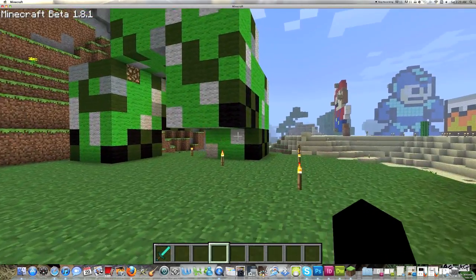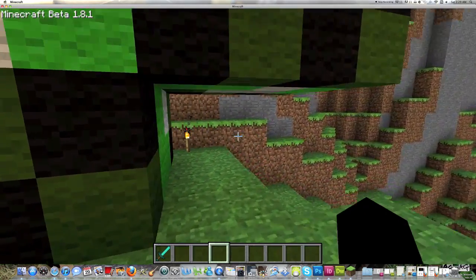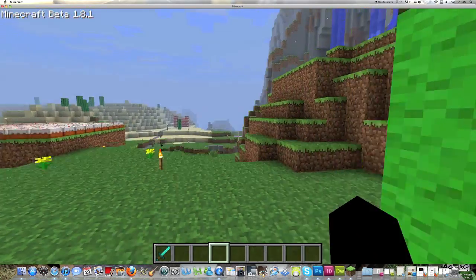I made it so he was walking, if you notice. I thought it was kind of funny that you can walk under his feet — just a silly thing to add.